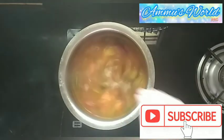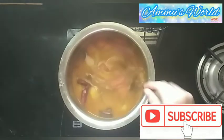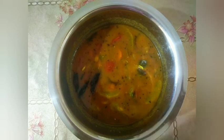Stove off. We will try to make the taste of this recipe. If you try this recipe, please try it and tell us in the comment box. Click the bell icon and all options. Thank you for watching.